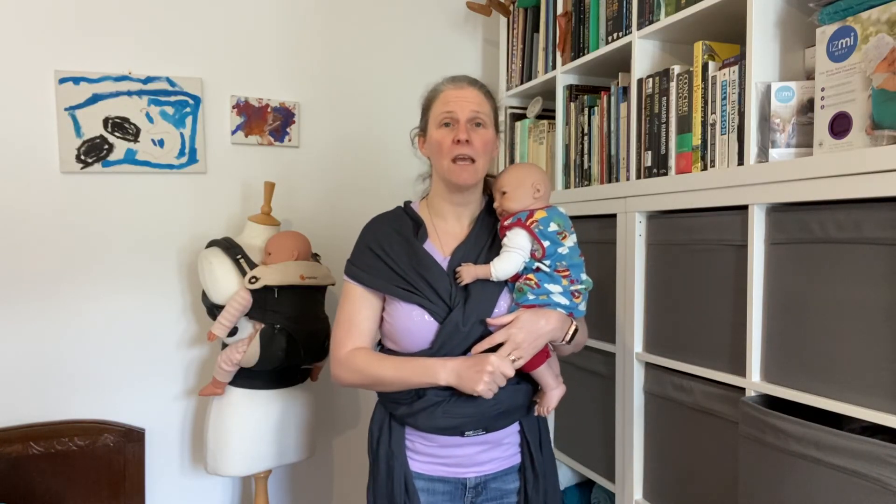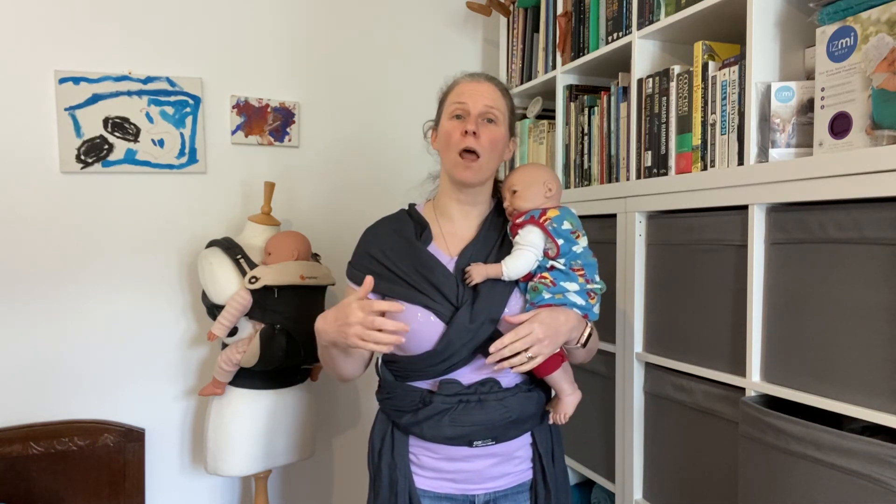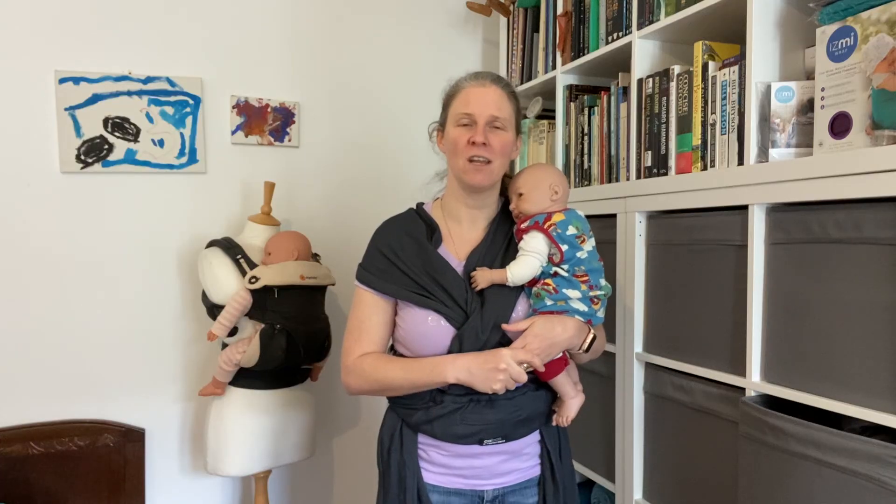I hope that helps. If you'd like to have a consultation — babywearing or reflux consultation — or if you would like to hire a sling or a carrier, you can find all of the information on the website at southlondonslings.co.uk. Thanks a lot, bye!